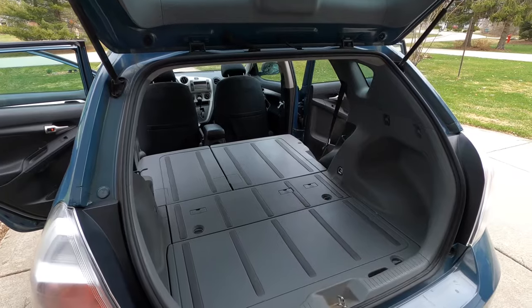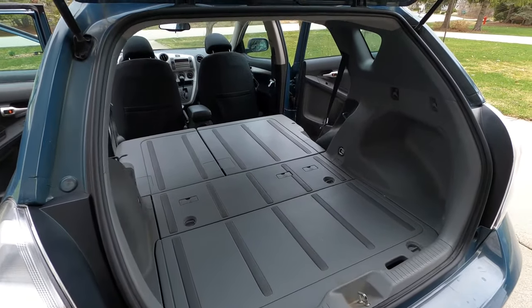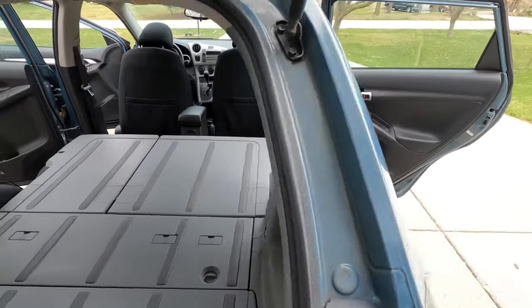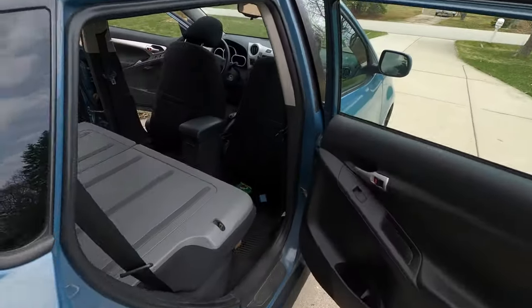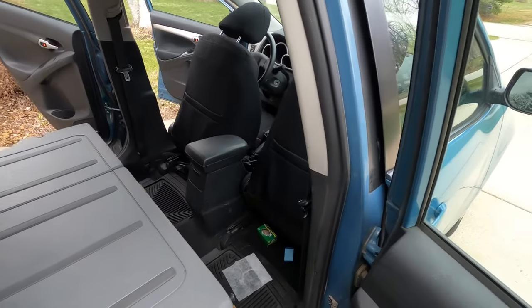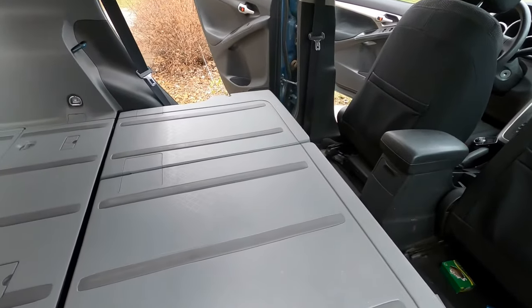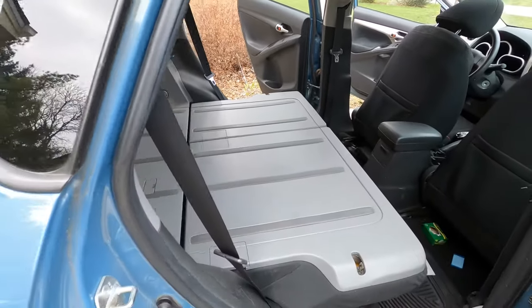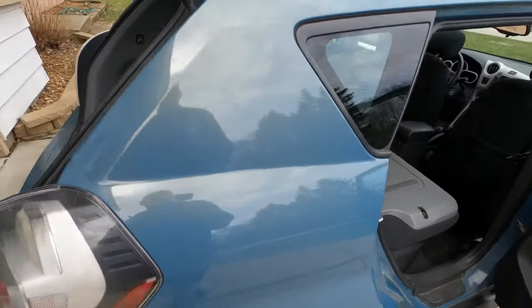You can see here the rear seats are folded down. That's the decking that comes standard in the car. We've got the seats all the way forward. The back seats normally will fold up and fold down like that — we've got them down for this case.